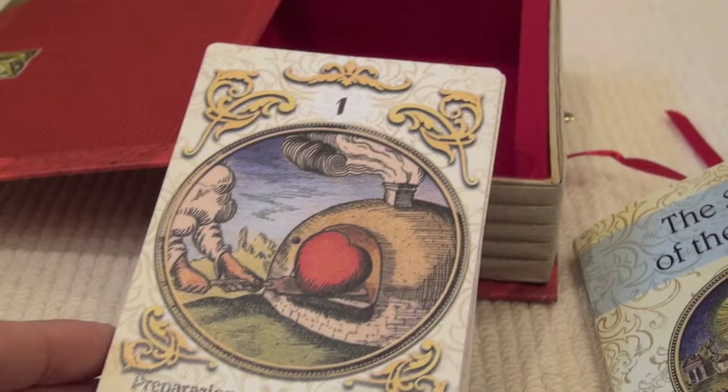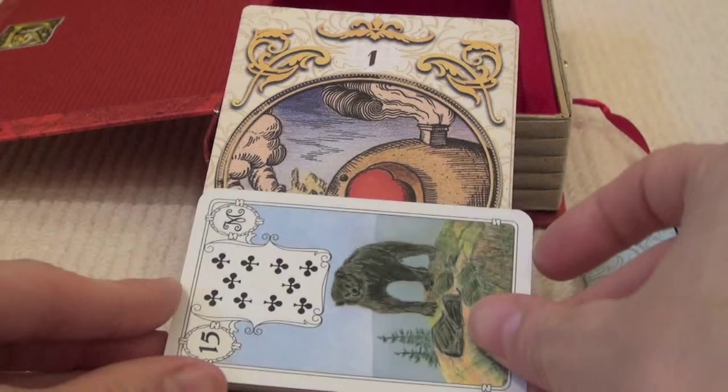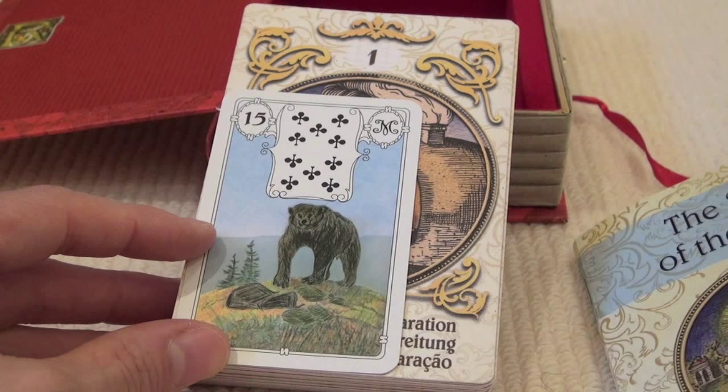Let's check that out — I've got a Lenormand deck close by. As a comparison, here is a regular Lenormand card. It is, as I say, more than — well, it's big.